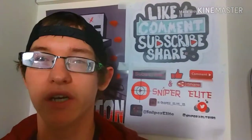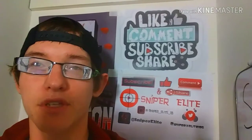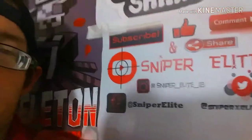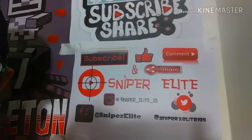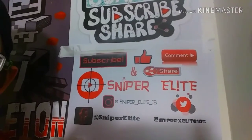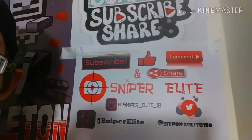But other than that, I've got, as you guys know, my comment, subscribe, and share, and all my social medias — my Facebook, Twitter, my Instagram, my YouTube channel name, like, comment, share, and all that.